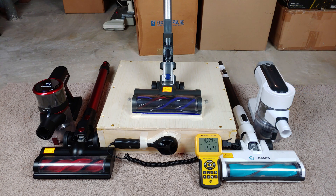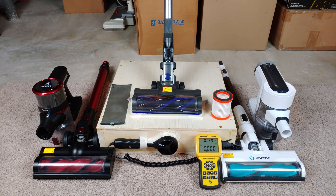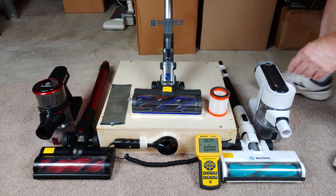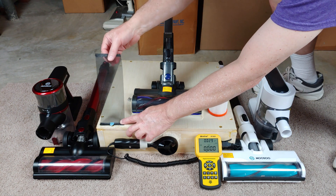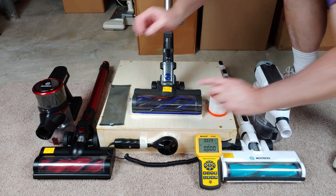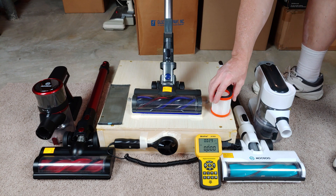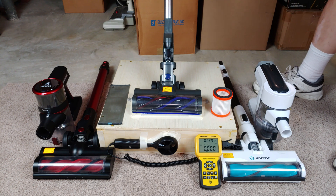Now I have to take the filters out. The filters are kind of unusual because one is a filter like you would recognize, and the other one is a screen. I have removed both interior filters, and as a reminder, don't run the machine without the filters — it needs them. As you can see, you have something you would normally recognize, and then this unusual screen. Let's see how much airflow the screen and this interior filter actually bog this thing down CFM-wise.